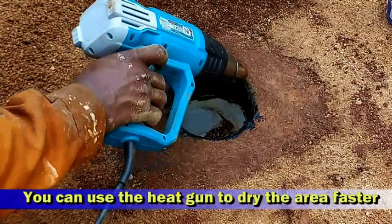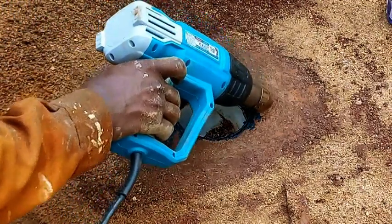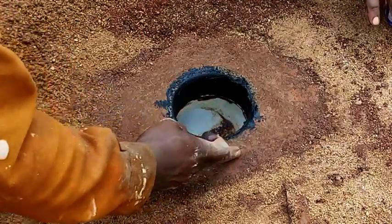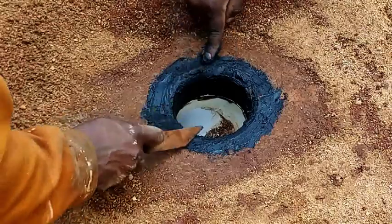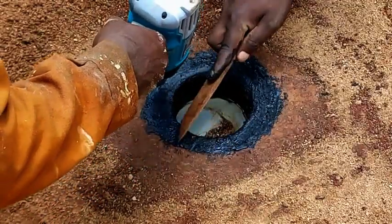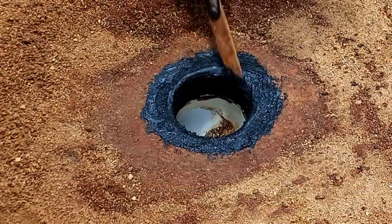Once the inside has been done, we then proceed to the outside, the top part. Normally, bitumen spreads well and sticks better when it is warm. This is the reason why we are using the heat gun to ensure that the surface is quite warm and the bitumen is fluid enough to spread evenly on it. At this point, you are now ready to install your liner.